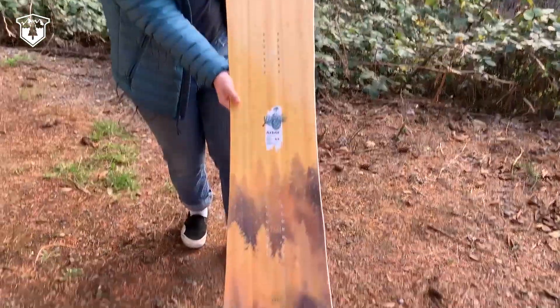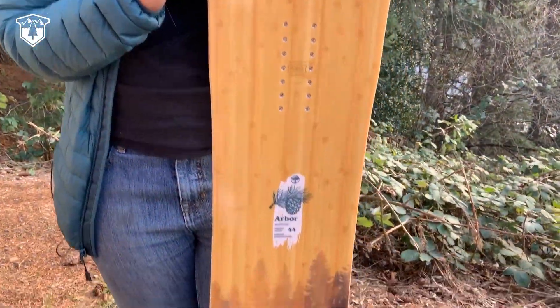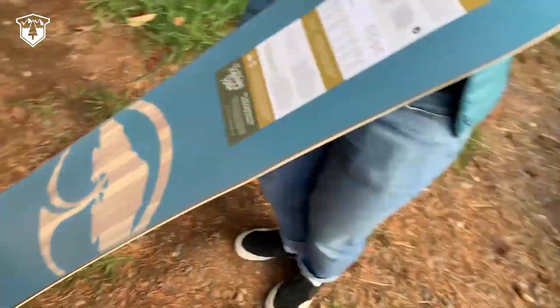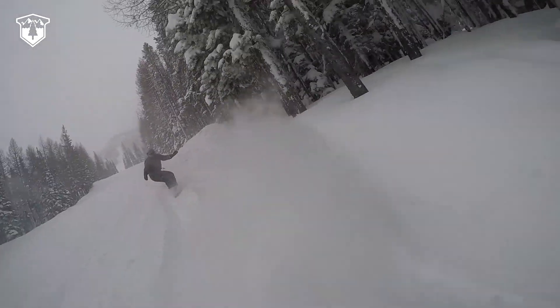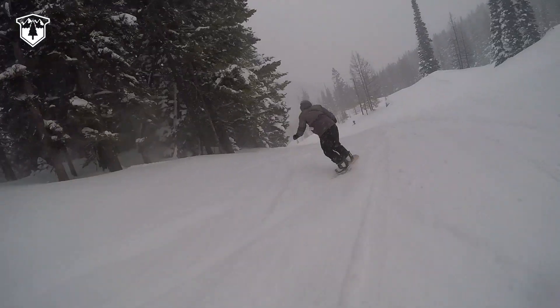My favorite part about the snowboard is that top sheet graphic — it is probably one of the coolest ones I've seen in a while. The board itself is a little bit on the stiffer side, and that stiffness adds to the pop as well as a more stable ride. So it'll perform well if you have some years behind you — not for beginners.